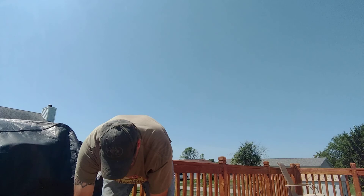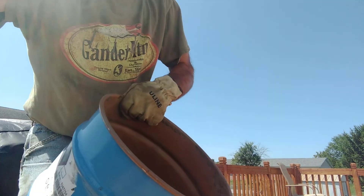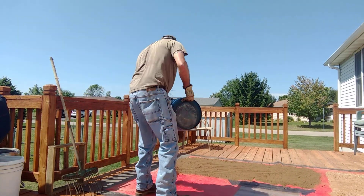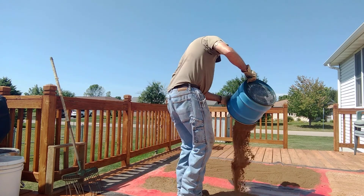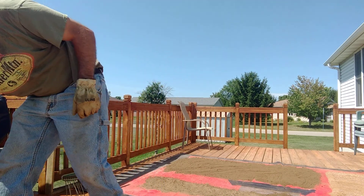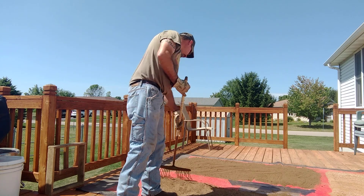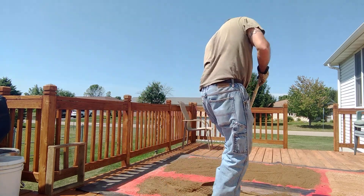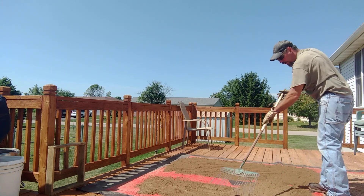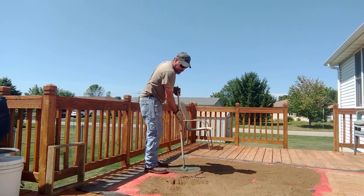Take the lid off — it's all mixed really well, right there together. And then I'll just dump it out here on this tarp. I'll break it out and let it blend up, pull it down a little bit. And then I'll put it back in the bucket.